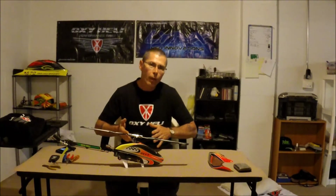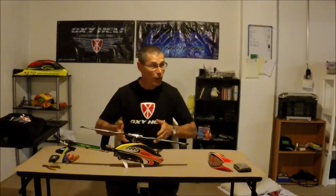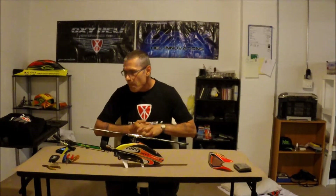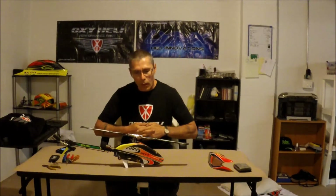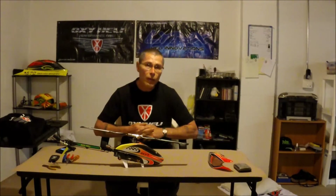By doing a speed build, I'm going to find out when I go fly — when I'm finished and I fly — it's either going to fly really nice or it's going to blow up in the air. A speed bird has to be pretty vibe-free and you really have to have the setup really good.